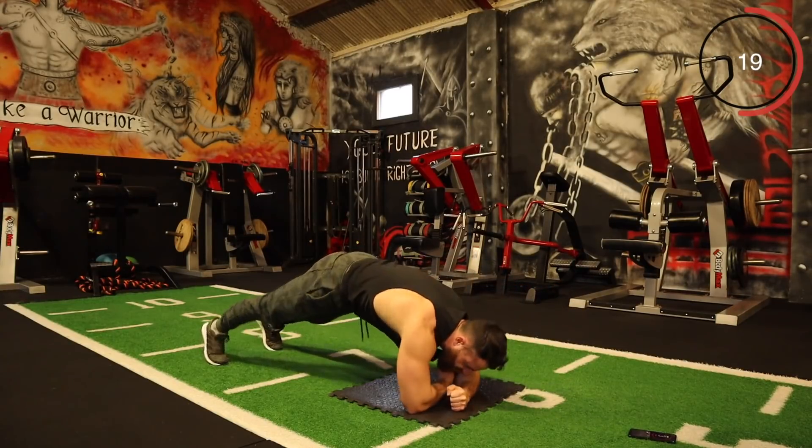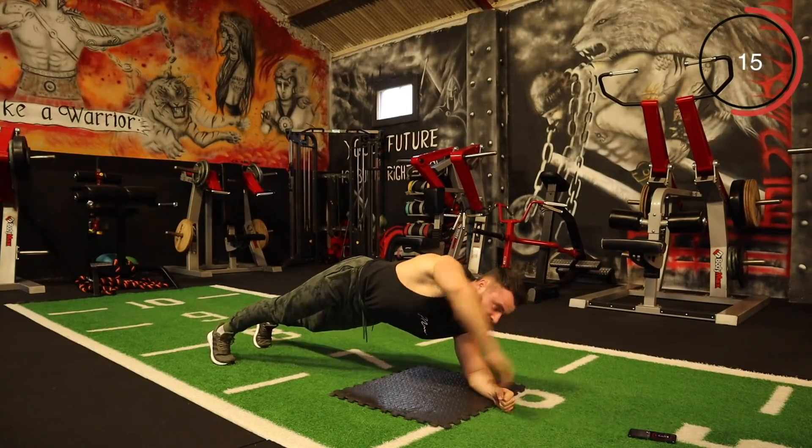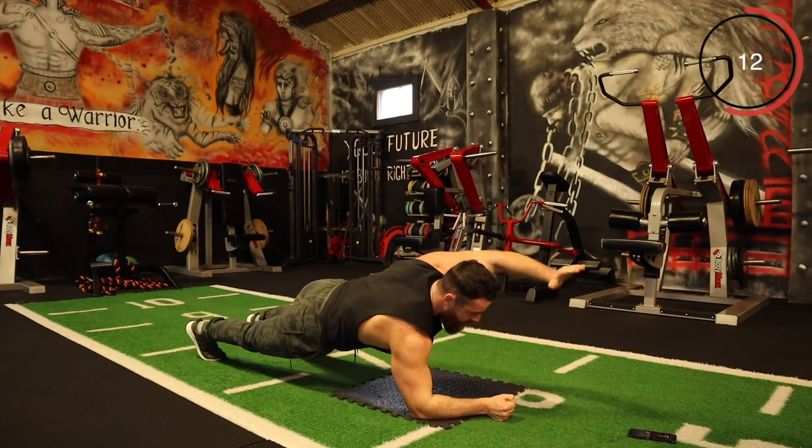Go on, every rep, let's go. 15 seconds, come on.